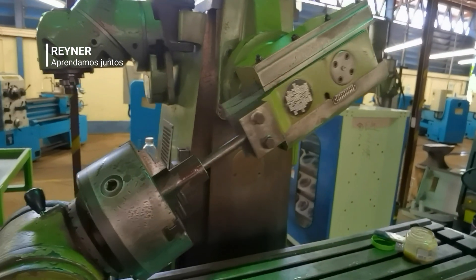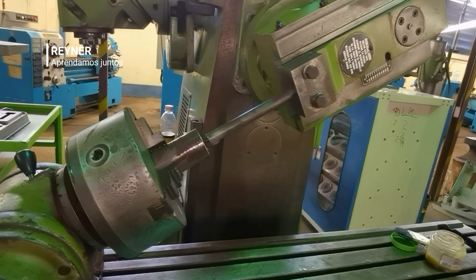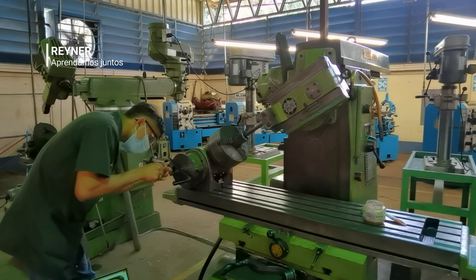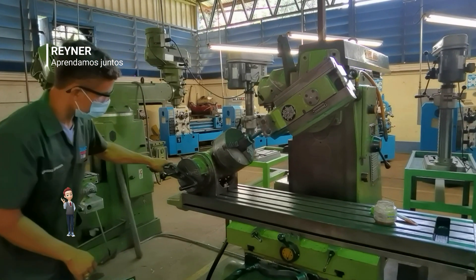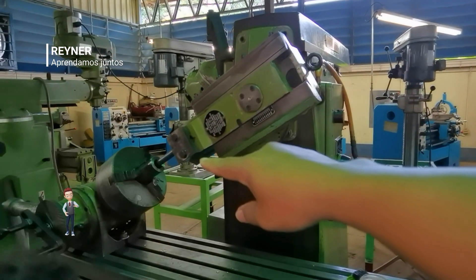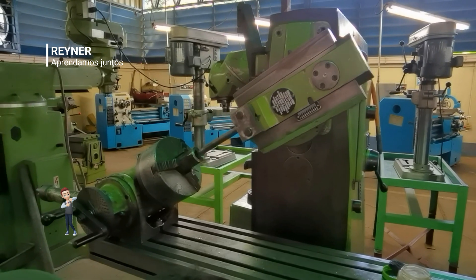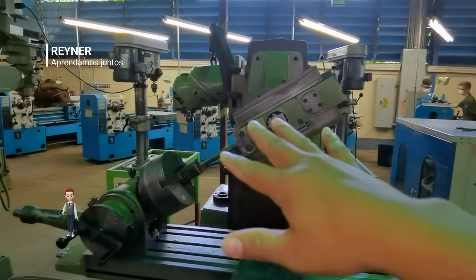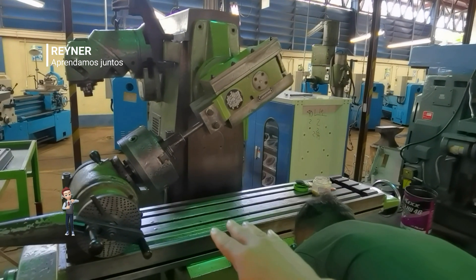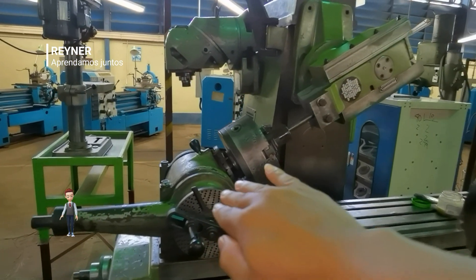En este momento están realizando un mecanizado en esta fresadora. El tipo de mecanizado que se está realizando es estriado interno. Previo al mecanizado de este tipo de trabajo, el operario ya debió haber pasado unas dos unidades de fresado industrial, conociendo los tipos de montaje, la alineación de la herramienta, el aparato divisor y los cuatro métodos de divisiones. En este caso está inclinado a 45° el cabezal y a 45° también el divisor para que coincidan en la misma línea, porque hay mesas donde el desplazamiento vertical no da la altura.